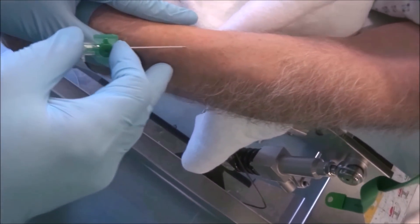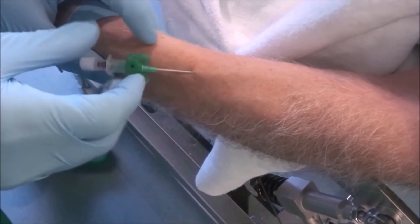Hello, today we try to put an IV according exactly to the hygienic standards of our hospital.